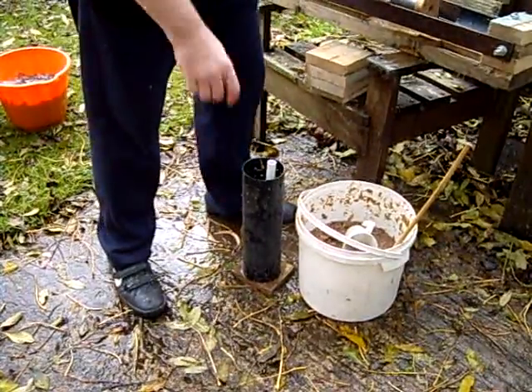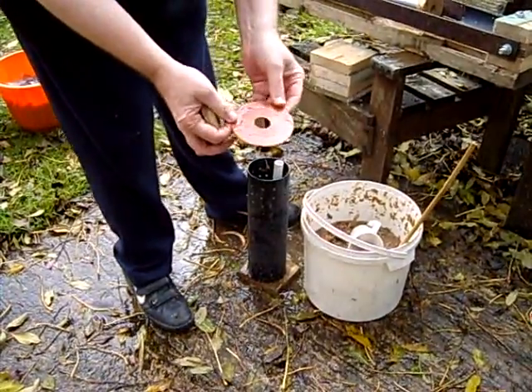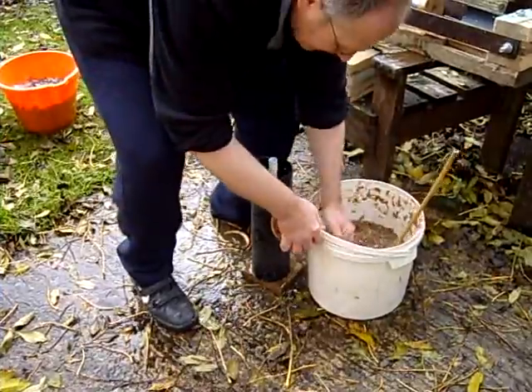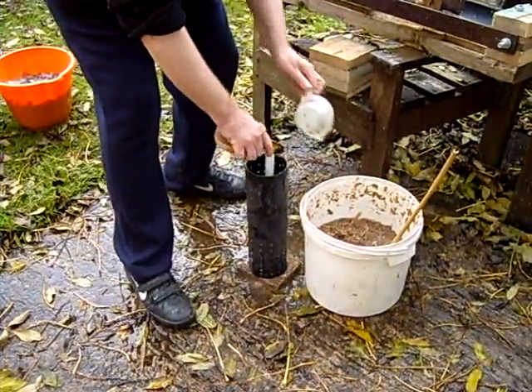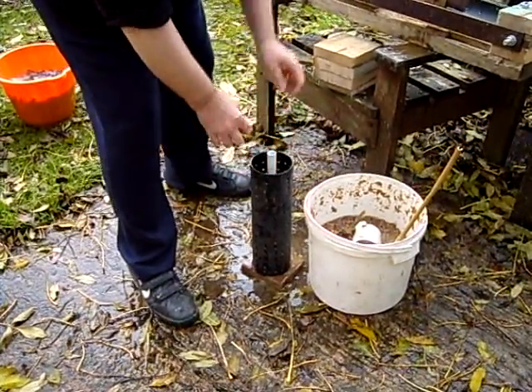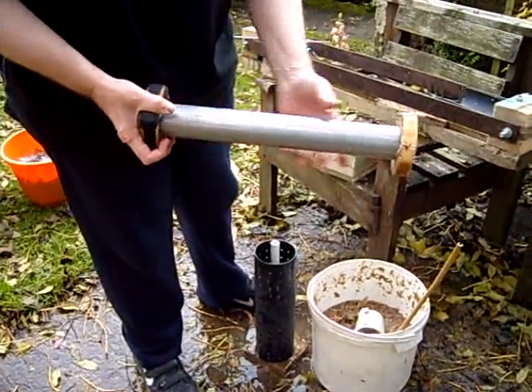I use lots of water because it makes it a lot easier to get the stuff settled in the bottom. Then I made a spacer out of the bottom of the flour pot, and this is for compacting.